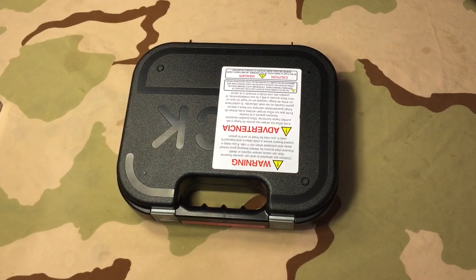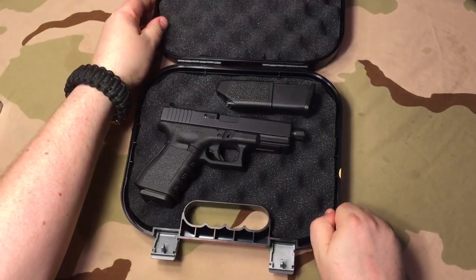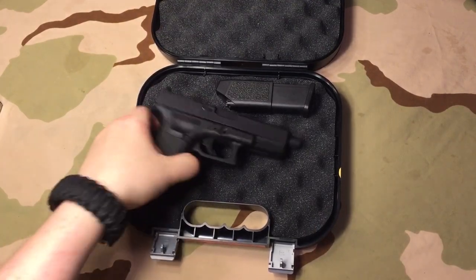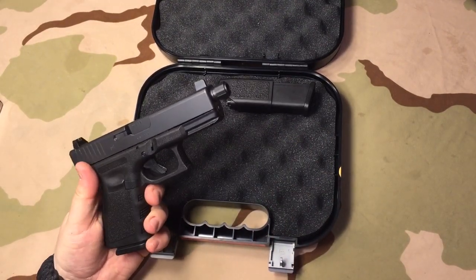Alright guys, I just wanted to do a video here and show you this Glock I just got not too long ago. There's a couple things about this Glock that's kind of cool, and number one is it's kind of unique. It's not real unique or rare or hard to find, but it is a little unique for what it is. Let me go ahead and open it. Here it is — this is the Glock 19 TB, and of course the TB means threaded barrel.